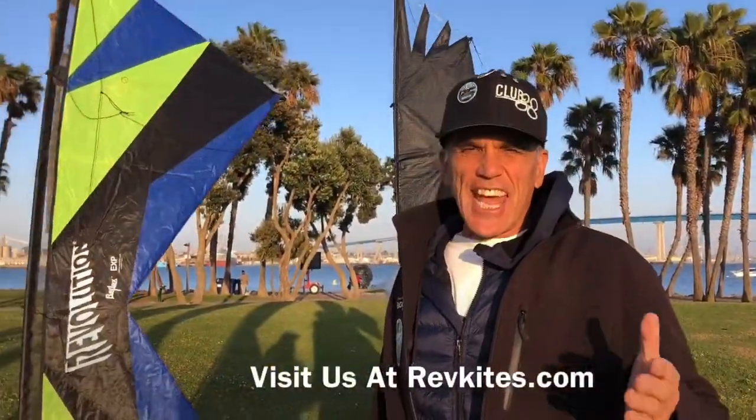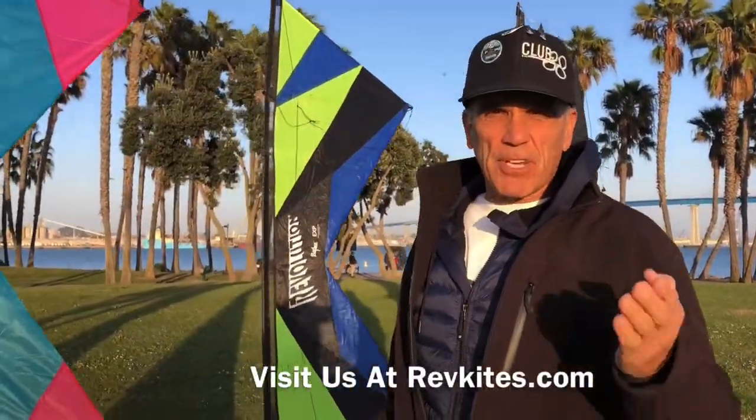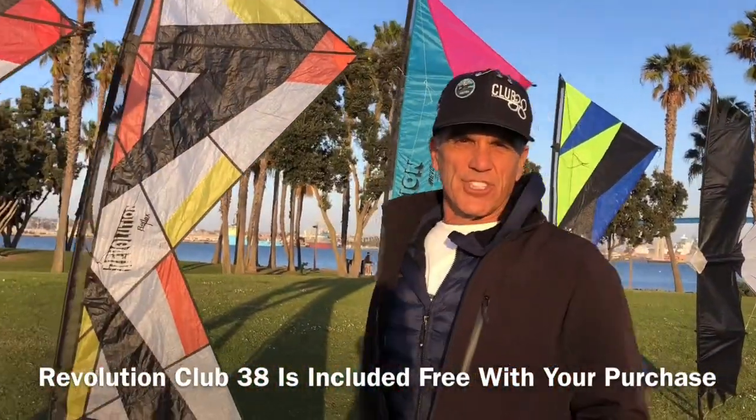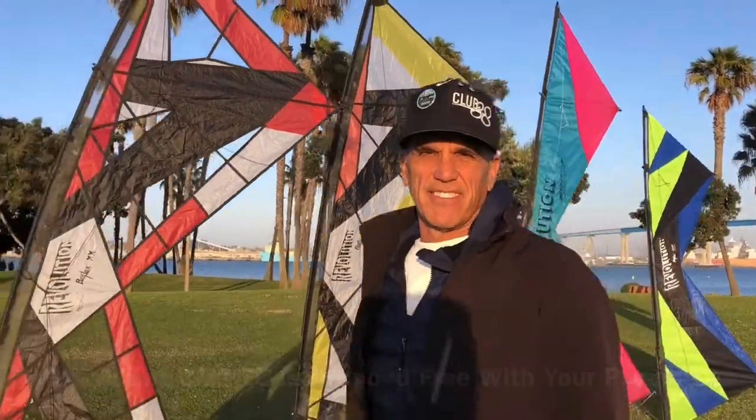Come visit us at RevKites.com. Pick yourself up a Rev. Join us at Club 38 — it's included free with your Rev kite purchase. We'll see you on the field.